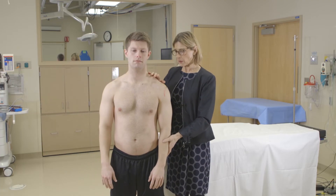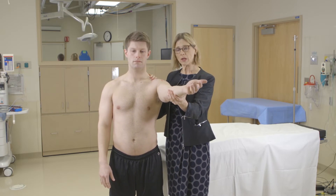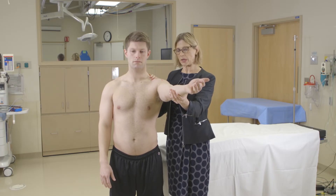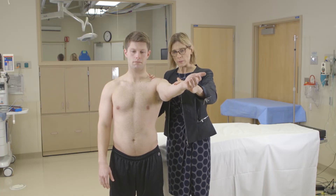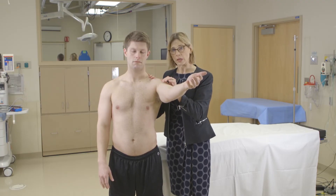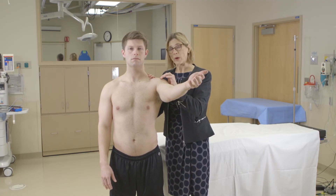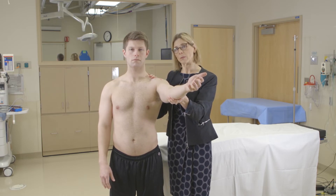The next test is the Speed's test, which is for the biceps tendon. You have 90 degrees of forward flexion — hold your arm up like this and don't let me push down. I'm stressing the long head of the biceps tendon, so if he has pain up in here or weakness that would indicate a problem with the biceps tendon.